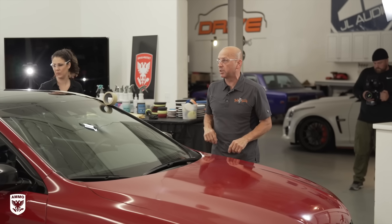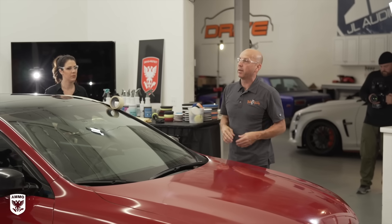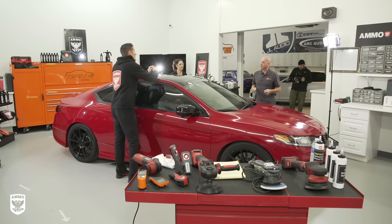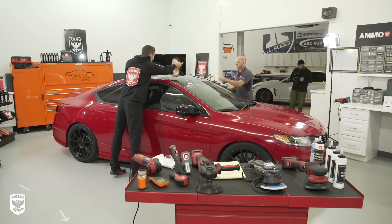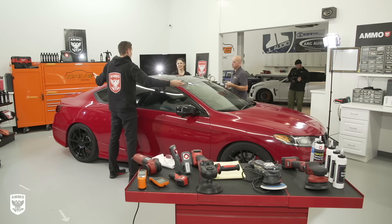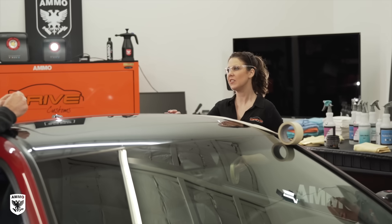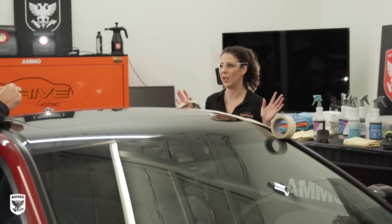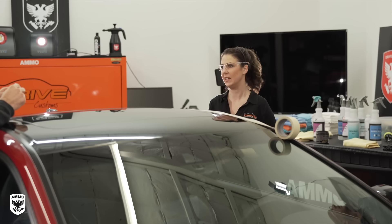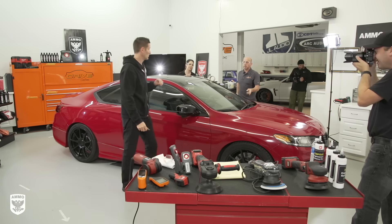We're not necessarily going to perfect every section — it's more about Meredith learning the angle of approach and how to best utilize the pad. This is truly about technique, technique, technique. As for her mission: the car has been neglected for too many years, she wants to protect it, give it some TLC, not shoot-quality shine, and prep it for a coating at some point.